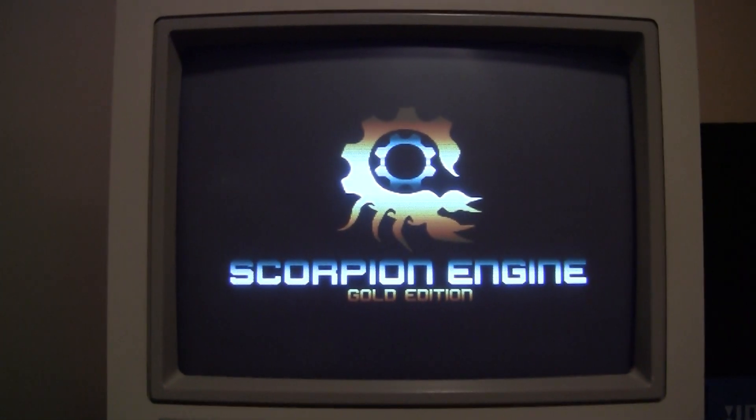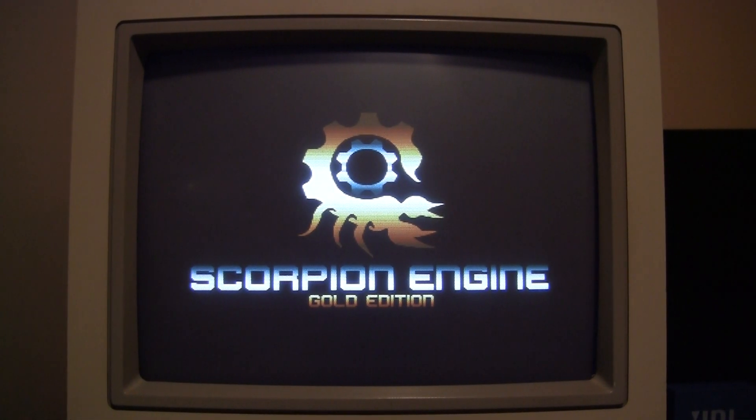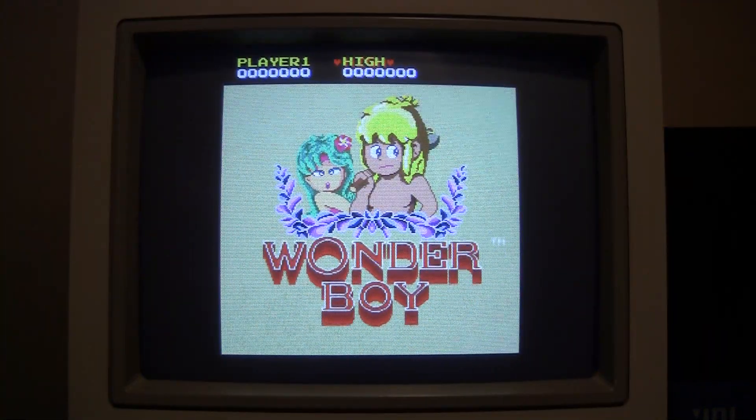The game has been in development for some time now and finally it's released — a fantastic release using the Scorpion Engine. The Scorpion Engine is getting really mature and this is the proof, I think. Ben did an amazing job putting all these levels on this one disk — 28 levels, seven areas with four levels each and a boss fight. What a job! And I've been beta testing for him.